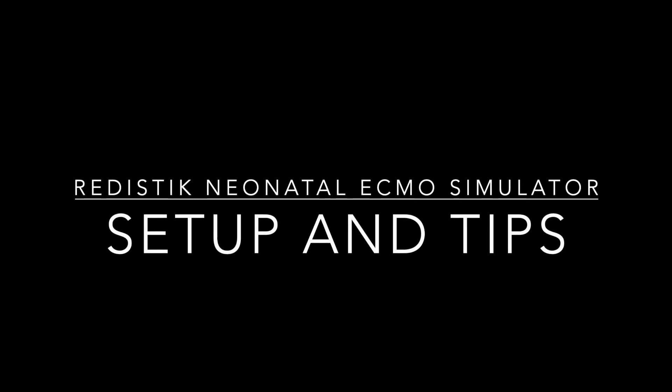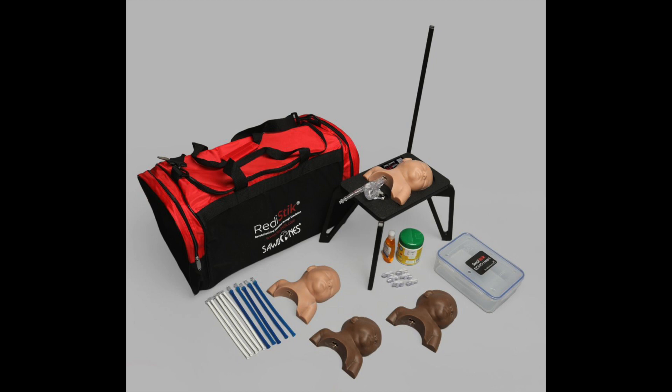In this video, we're going to go over what is included in the ReadyStick Neonatal ECMO Trainer Kit and tips and tricks for setup.